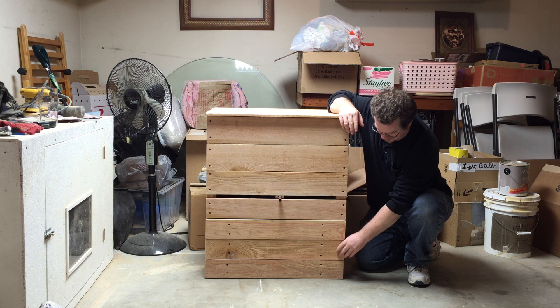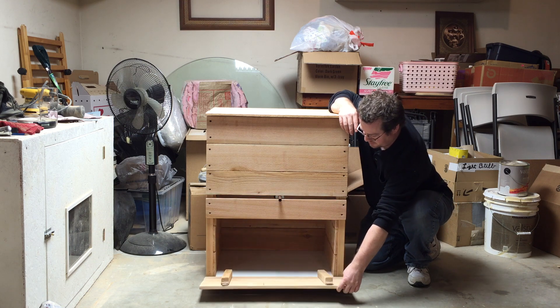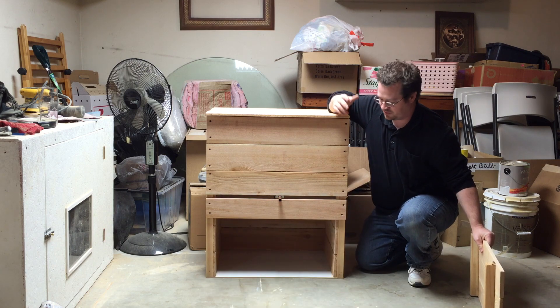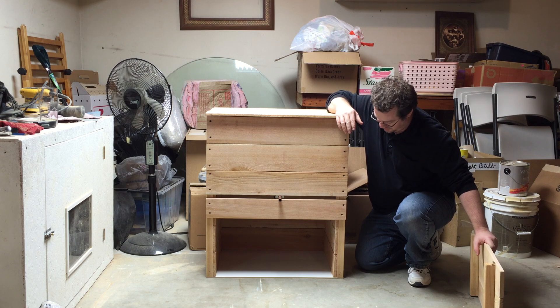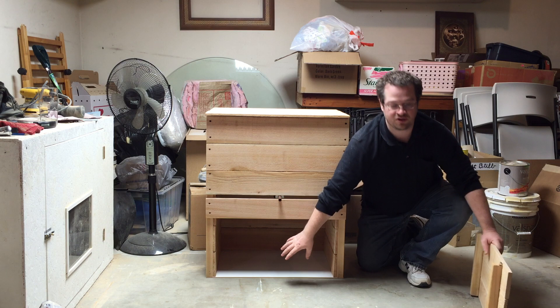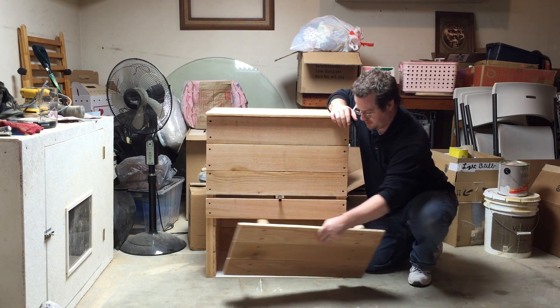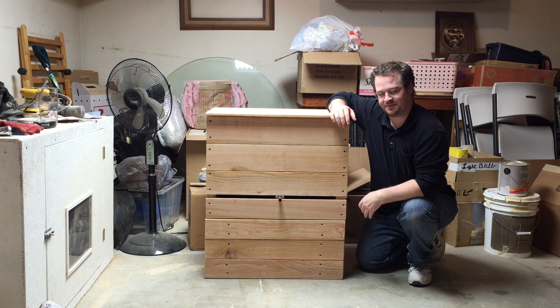Here is the door. Notice there are no hinges or anything — it just comes right off. It is actually held on there by magnets. All this area down here is where you can put a tub and harvest your worm castings. As I said before, it is just held on there with magnets — just like that.